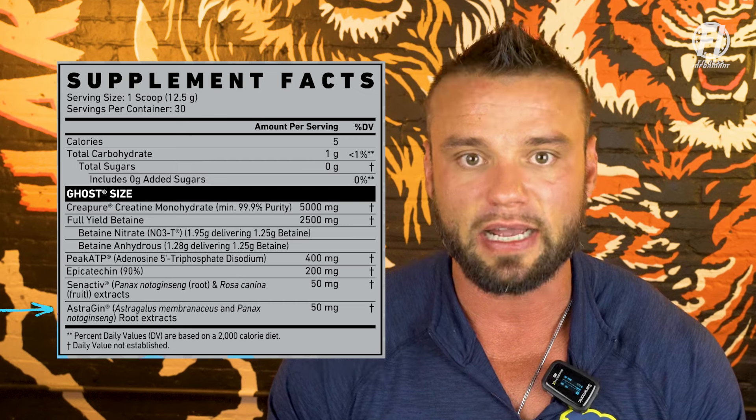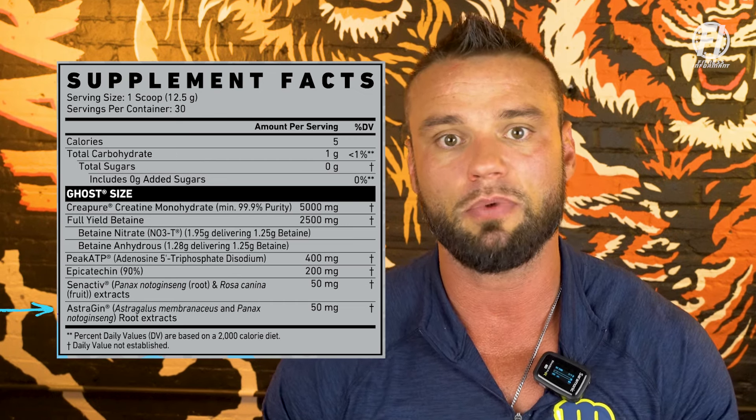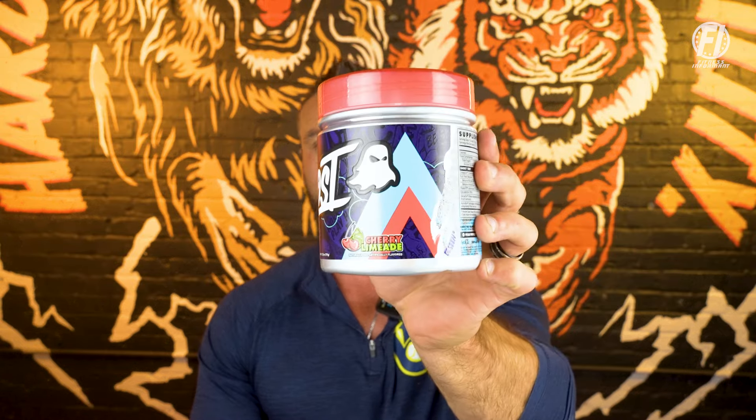The last ingredient, also from NuLiv, is AstraGin. This helps with absorption of all the above ingredients. Ghost Size is available in three flavors: Cherry Limeade, which uses sucralose as a sweetener; the Natural unflavored version sweetened with stevia; and the branded collaboration with Warheads in Sour Watermelon.